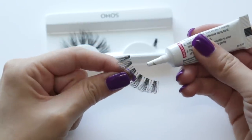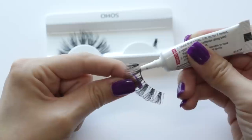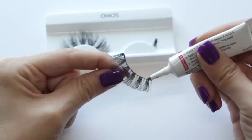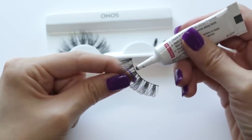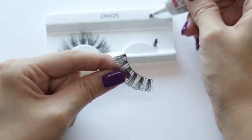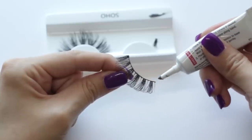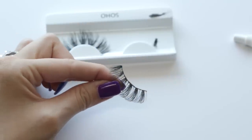Then I take my eyelash glue, put out a little tiny bubble, and start running it along the lashes — just the very edge. It was kind of dried and goopy, so I had to spit out the glob stuck inside the tube. Now it's much fresher and works a lot better. I put a really thin line of glue all along the lashes, and then I wait about 30 seconds before applying it to my lid, because it makes it a little more tacky and easier to work with.